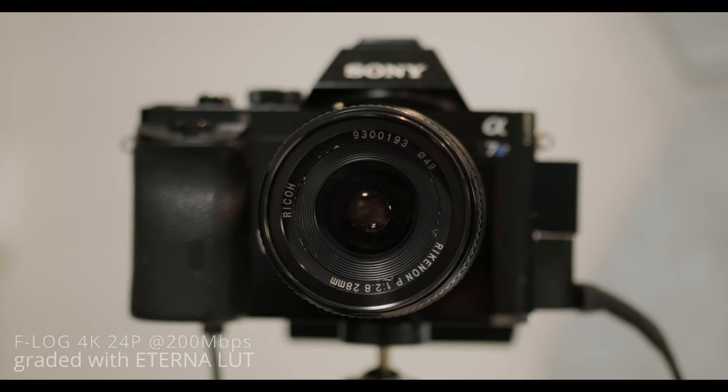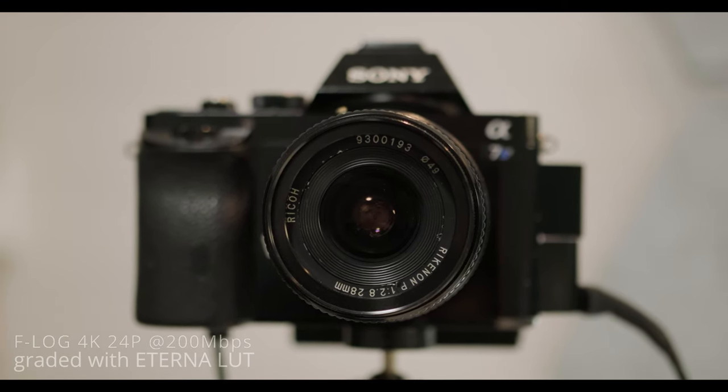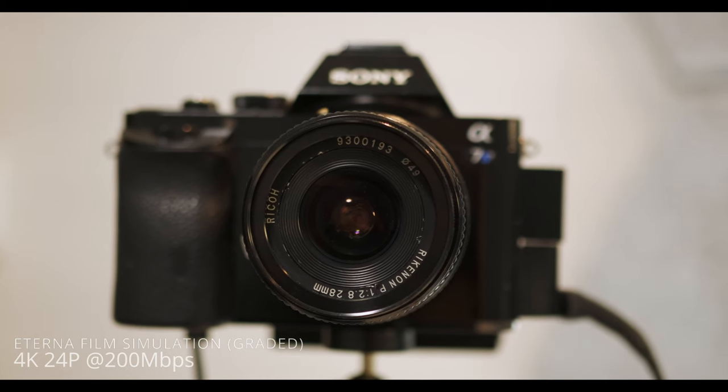F-Log gives you a little bit more room when you're doing post, and you have more control over your overall image. So if you want that control, shoot F-Log. But you don't have to — Eterna has great dynamic range and preserves a lot of great detail. Personally, I believe Eterna has cleaner shadows. But in a controlled environment, F-Log is always the best choice. When you're outside, though, that's the question: will F-Log deteriorate drastically at high ISO, or will Eterna keep up with the same pattern it showed indoors?